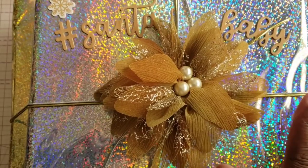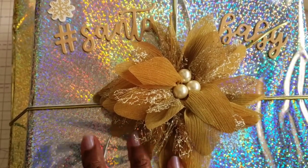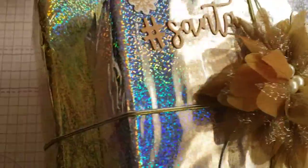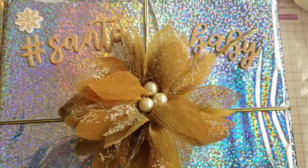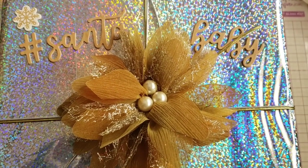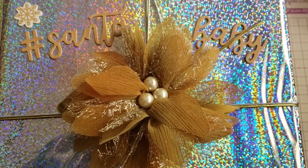I just had to show you this — when I removed it from the box, my Santa had it packaged in this beautiful paper. She has these two boxes, and you can see the Santa Baby and this beautiful little flower she made. So I just wanted to show you that, but I'll move this out of the way and remove my first gift.